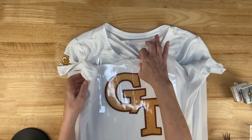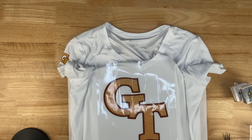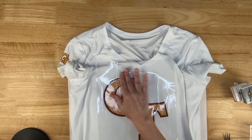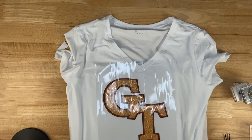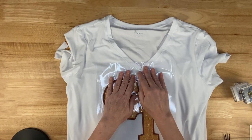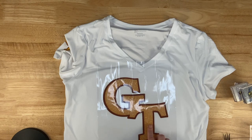I like to have my collar hanging off the top of the pad because pressing the collar can give it a different sheen and texture. I need to make sure all of my design will get pressed really well — this is barely above the pad. Let me go press this for 12 seconds and I'll be right back.